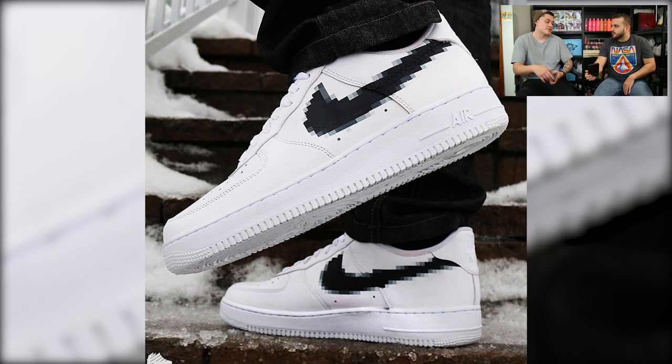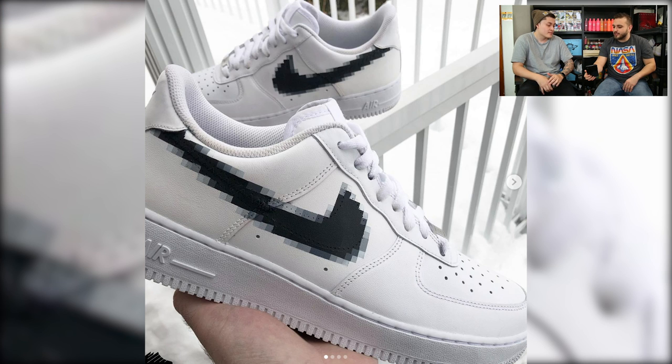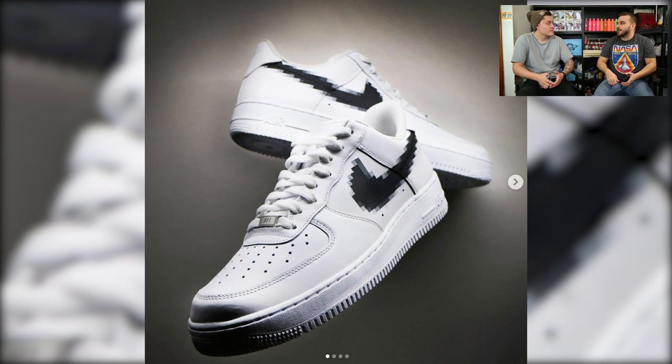I don't know if this is the first customizer to actually do the Pixel first, but this is the first time I've seen it, and I think it's amazing. We've seen the burning Switch before, we've seen the glitch before, we've seen the sketched-out one before, but I don't think I've ever seen the Pixel, and I think this has done really, really well. It definitely has some similarities to the glitch, but the Pixel is done really well. If you zoom in, you can see there's a lot of different tones — your blacks, your grays, your light grays — and that's how they achieve this effect. I really like this trend of people keeping a really clean Air Force One and just playing with the Switch, because there's a lot of fun stuff you can do with it, and we're seeing a lot of artists get really creative with that.